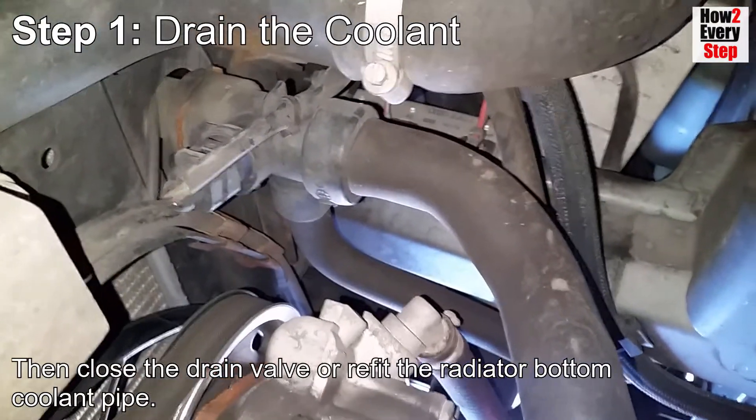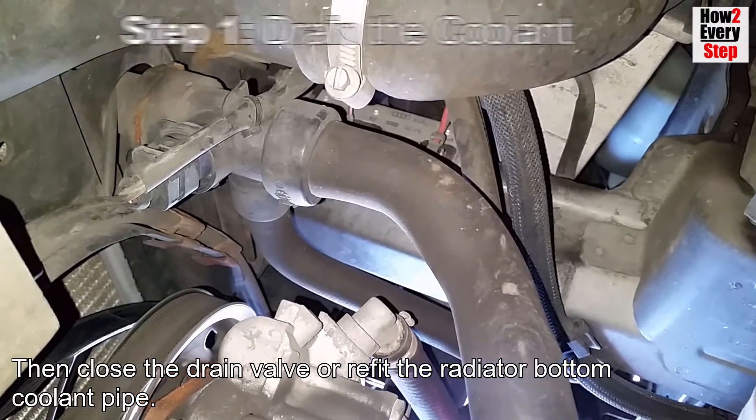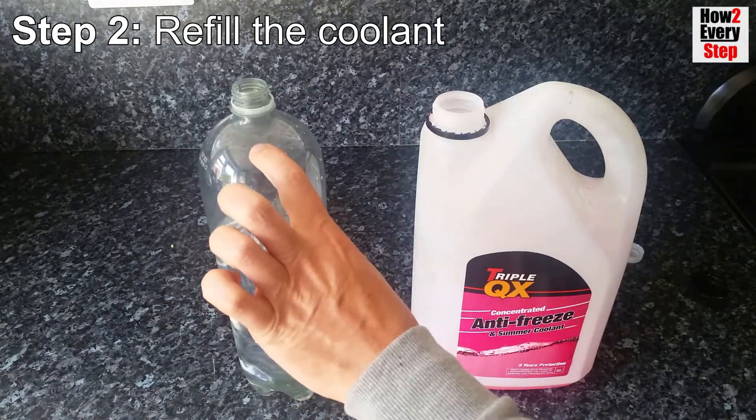Close the drain valve or refit the radiator bottom coolant pipe. Step two: refill the coolant.